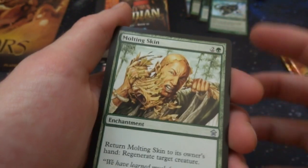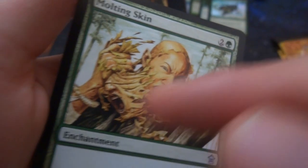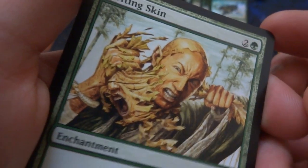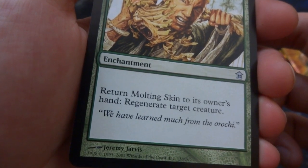Then the next rare I got is Molten-Tail Masticore — wait, it's Molten Skin — two and a green. Ripping off their skin, screaming in pain, and now it's renewed and fresh. Enchantment: return Molten Skin to its owner's hand, regenerate target creature. 'We have learned much from the Orochi' — Jeremy Jarvis.